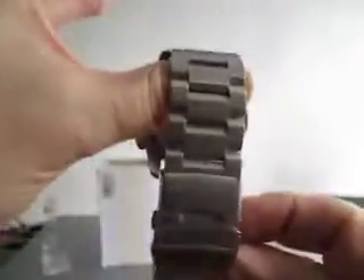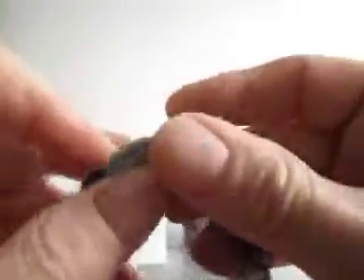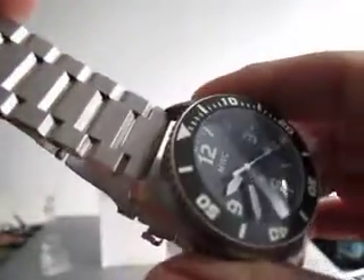This one doesn't taper down at all — it's a chunky bracelet. It does have quick adjust and double safety security on this bracelet. Whether or not it's a bracelet that was supplied by MWC or just something somebody's coupled together, I bought it second hand. It's currently retailing at £365 on the website.